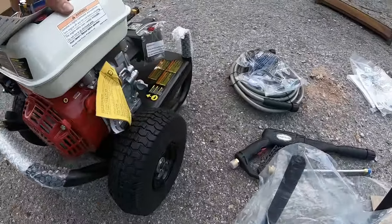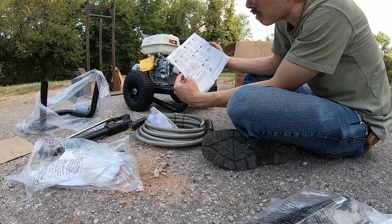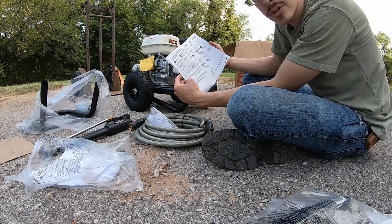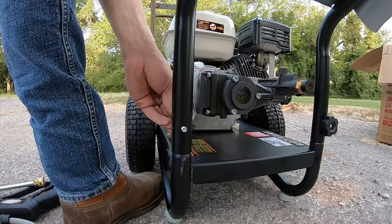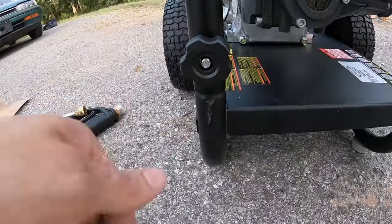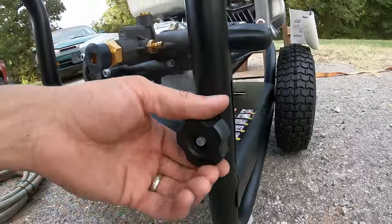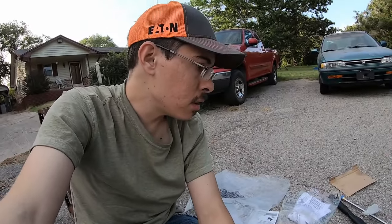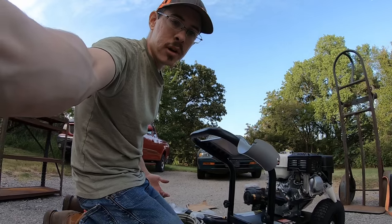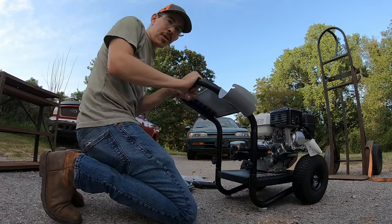It certainly looks like we have everything to make a complete pressure washer. Honda GX160 — add oil. The engine is shipped without oil; before starting the engine, add the oil provided. That's always a good idea. A couple of things of note: this is scratched up down here, that was probably out of the box at some point, and this knob here is kind of broken — cracked — but it doesn't affect usage. No deal breakers so far. This thing is going to be great for short people.